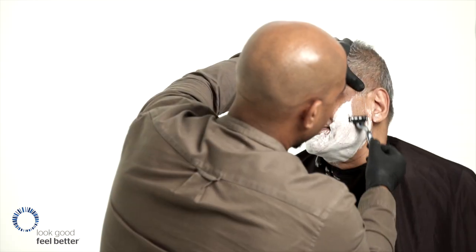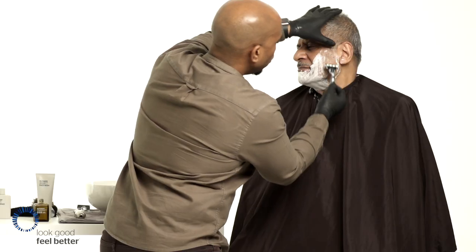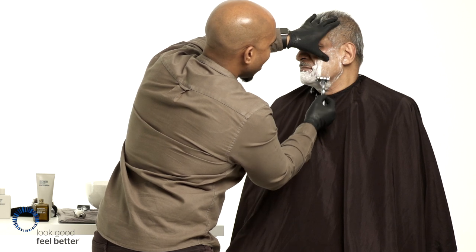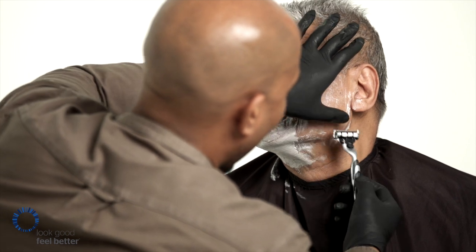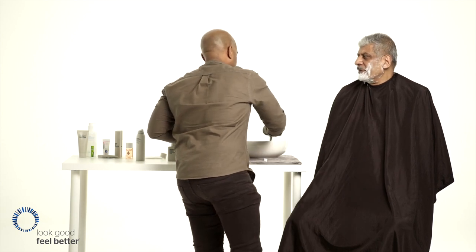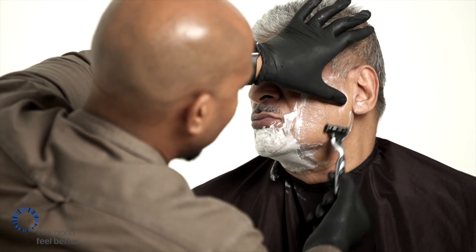Work in the direction of growth first, using short overlapping strokes. Do not apply too much pressure to the razor. The idea is to let the razor blade do the cutting, not the pressure of your hand. This is why I recommend changing the blades as often as possible — generally after every six or seven shaves.